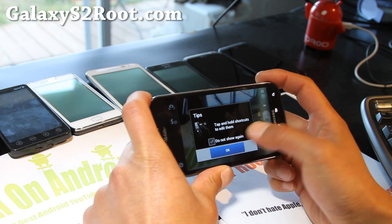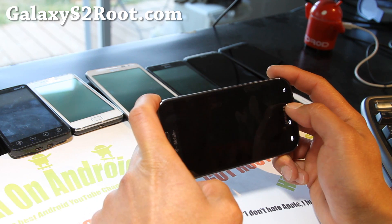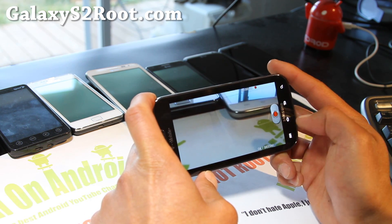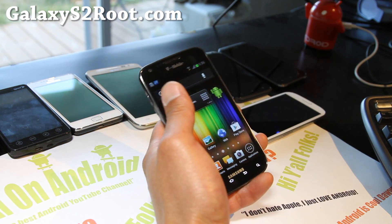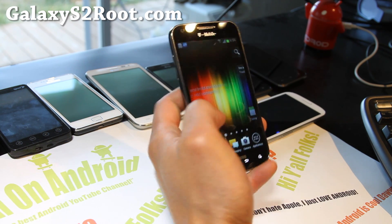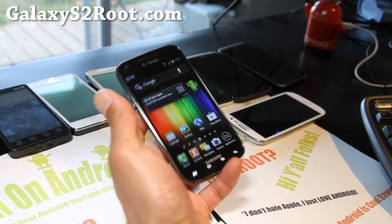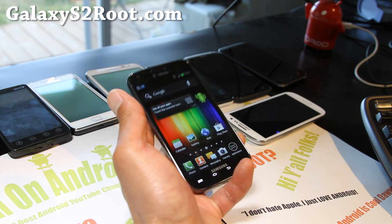Let's check out the camera real quick — the camera hasn't changed much here, but it works fine. There are a lot of performance improvements, battery life should be much, much better, and this should be one of the better ROMs out there, if not the best ICS ROM right now. I've been testing a bunch and I really like this one.